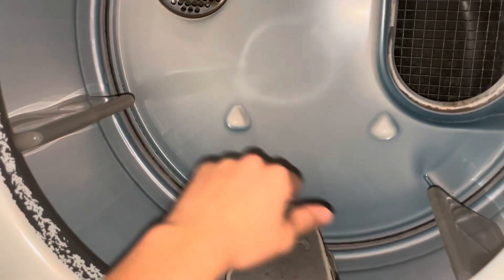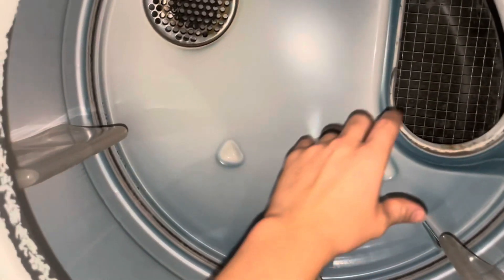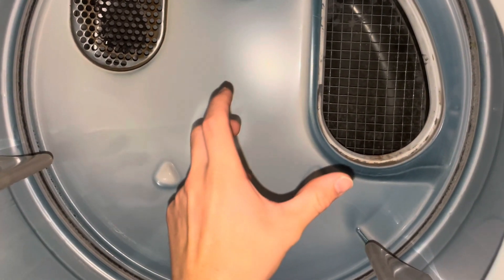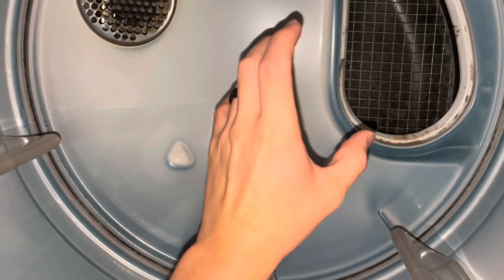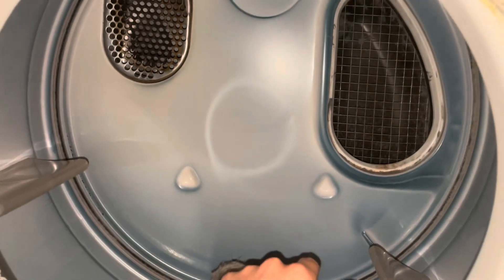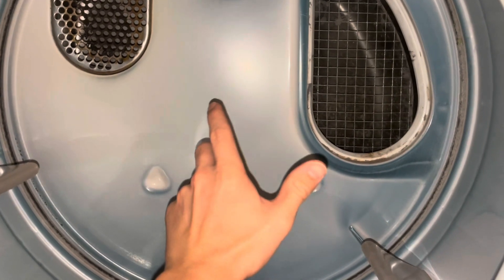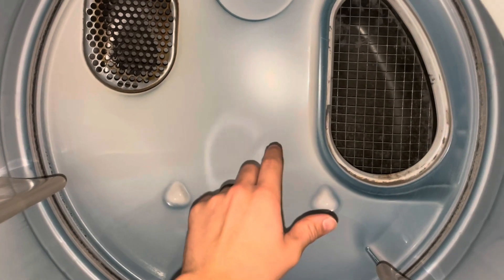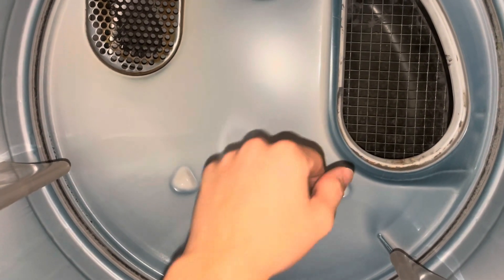One thing that can stop it from sucking moisture out is if the lint filter is clogged or if there's lint behind the lint filter. You'll also want to check that the ductwork for the vent is not clogged, because over time lint can build up in that ductwork on the back side of this dryer. An easy way to check that is to go to the outside of the building and test the exterior vent where the dryer exhausts air to the outdoors.